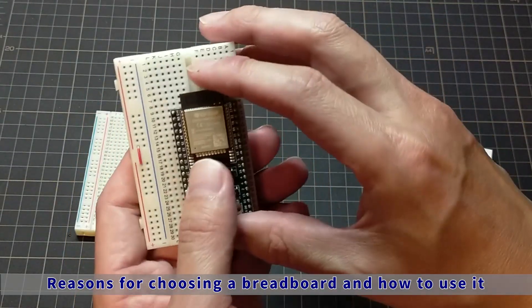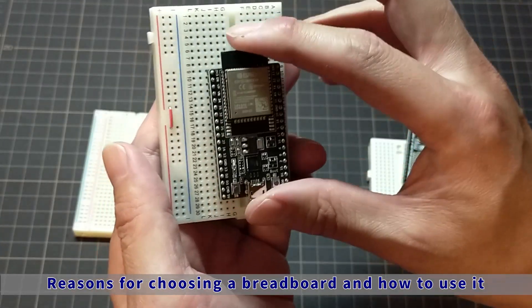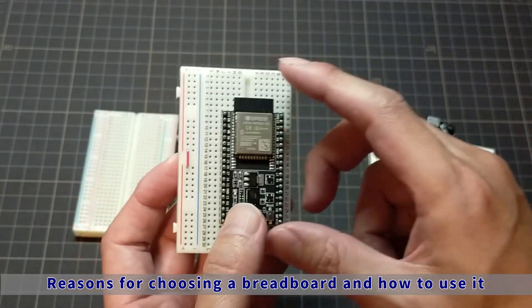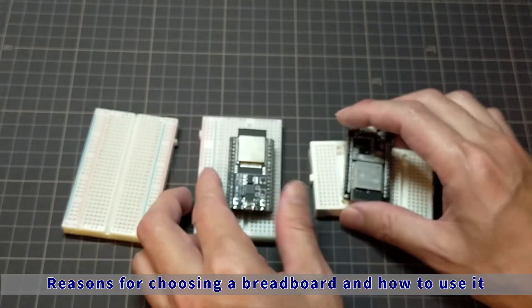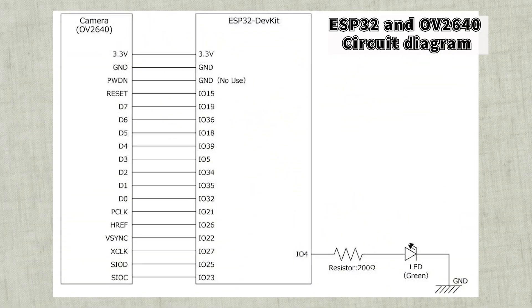This time, as explained earlier, we will use this breadboard. Now that we have finished explaining the main components, let's look at the circuit diagram and do the wiring. Here is the schematic. The LED is not particularly necessary for the camera function, but it is installed to confirm startup and display the Wi-Fi connection status.